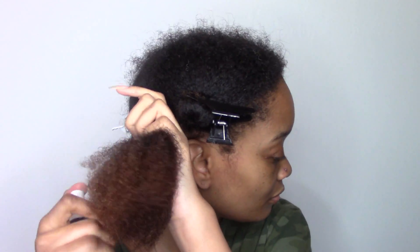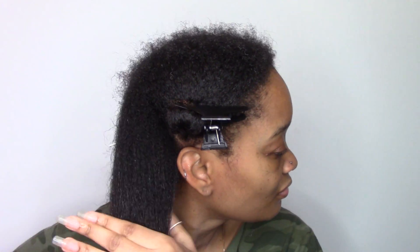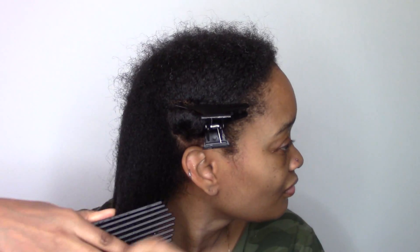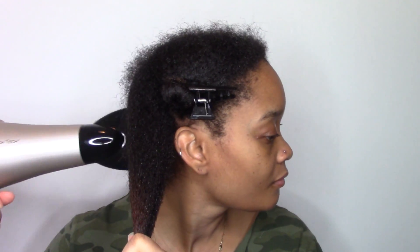One thing I really liked is that this collection included a primer, so you're going to put this on your hair before blow-drying because it's going to protect it from any type of heat damage. I was super excited to have this on hand.